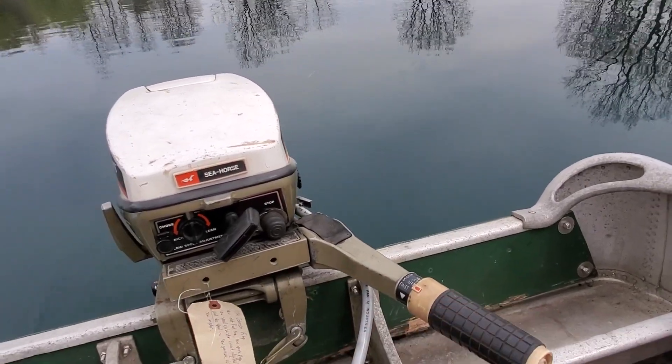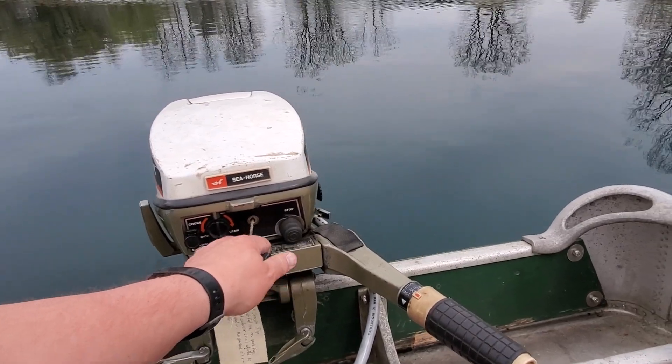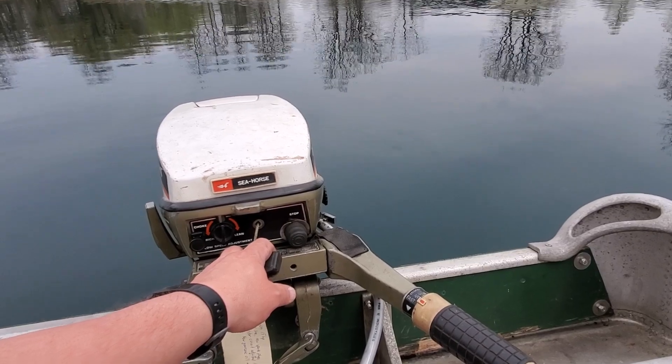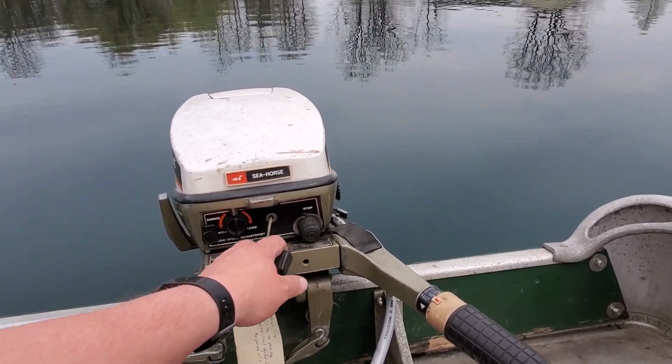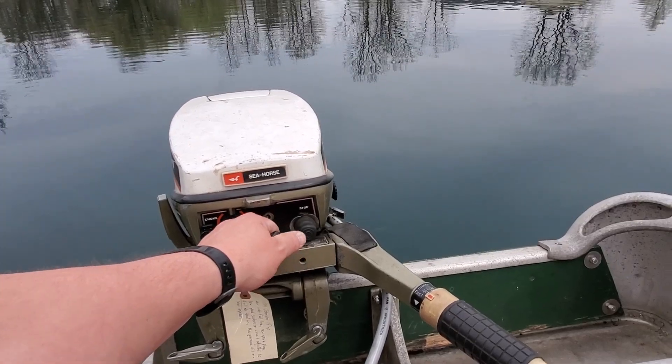I'm out giving it a run on the pond here to see how it's doing. It seems to be doing well. I'll fire it up and take it for a run around just to show you how it's doing. This is on my 1956 Alumacraft Model K 16-footer, so we're just going to fire it up and take you for a spin around the pond.